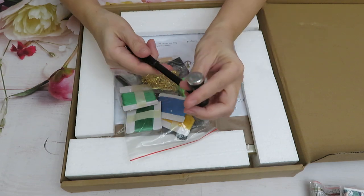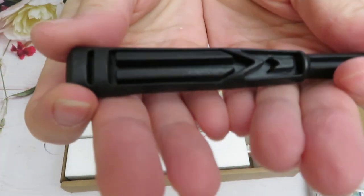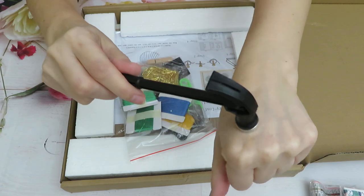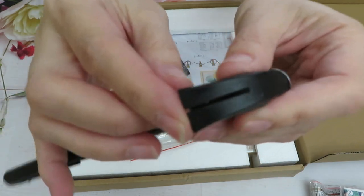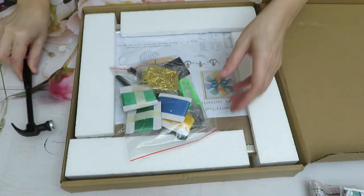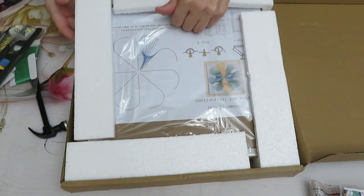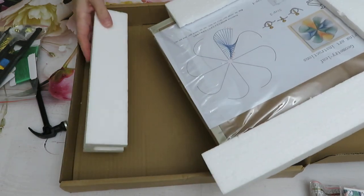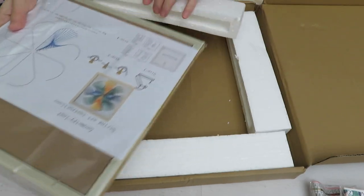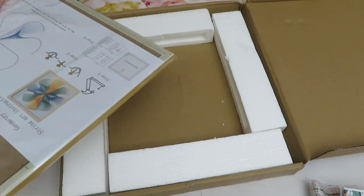Look at that cute little hammer — very cheap plastic, but it'll do the job. There's a little metal piece in here. They even have a thing to remove your nails if you have to. So we have tools in here. Let me show you what else we have — oh my goodness, I'm so excited. We have a few different designs of this DIY wall design kit.